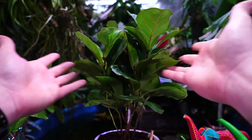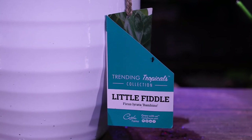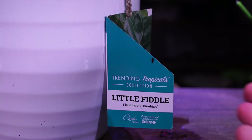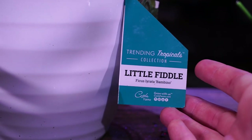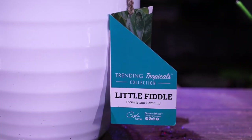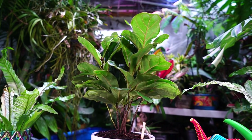The little fiddle fig — isn't it cute? I'm pretty excited about this Trending Tropicals collection from Costa Farms. They're taking plants that have been really overpriced and more difficult to get on the market — not necessarily because they're harder to grow. There'll be a whole conversation about that in the vlog after this video. It's nice going around and seeing these plants becoming more accessible.